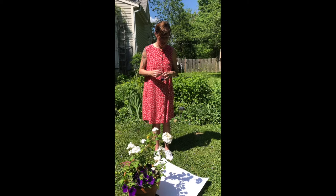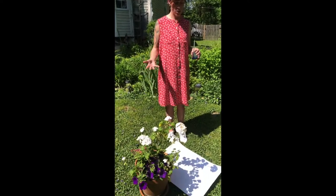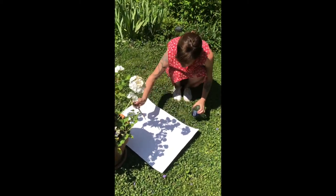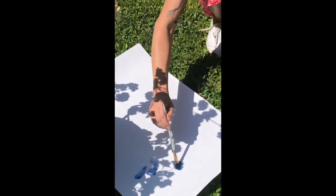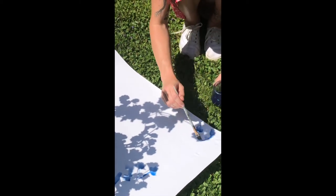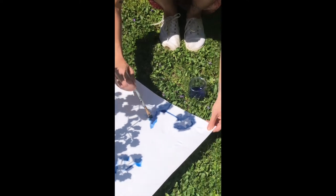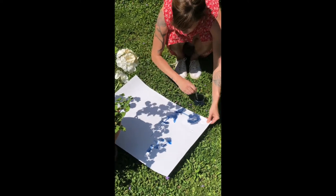For the next part of our shadow drawing and painting project, you can find something that has a strong and distinct shadow that's closer to the ground and take some watercolor paint. Just go in and start to put some paint down in the spots where you see the shadows. It helps to hold it or to have somebody hold the paper so that it doesn't move around too much. You can use different colors for this, but I chose to just use blue — I like how it comes out.